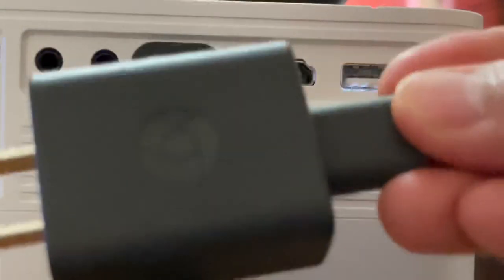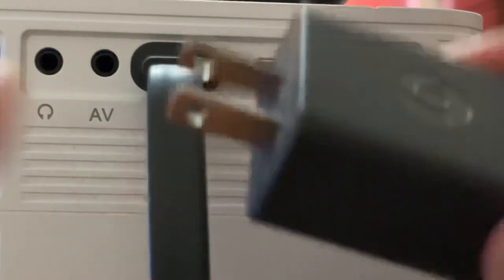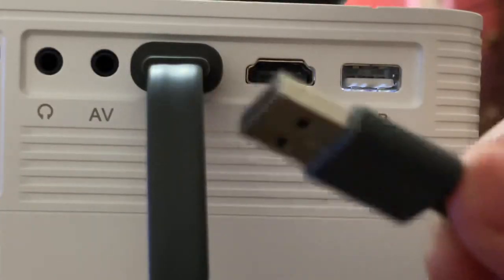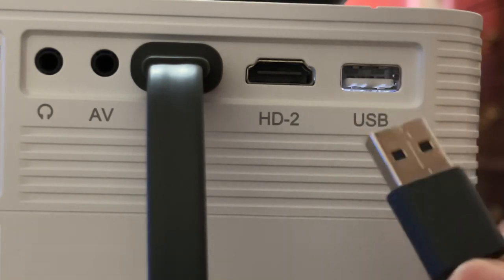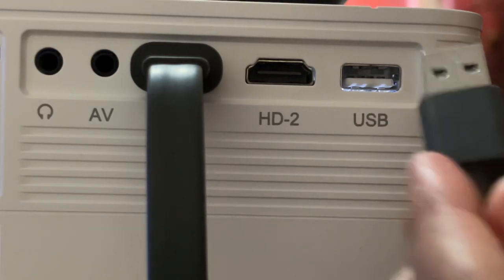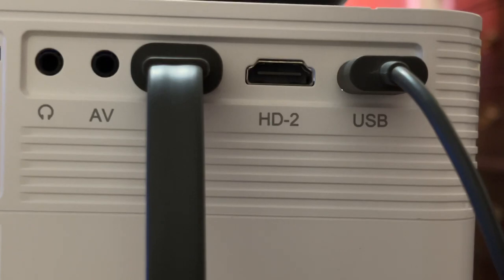You can connect the Chromecast using a power source or a USB. The end should look like this — if you want to plug it into a power source you can use this one, but if you want to plug it into a USB port you can as well. On this projector itself there is a USB port, so you don't need the power adapter — just simply plug the other end into the USB port and it should work.